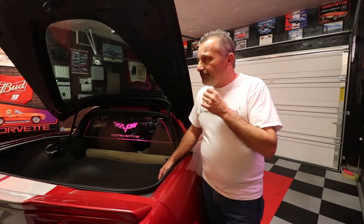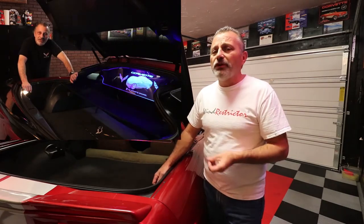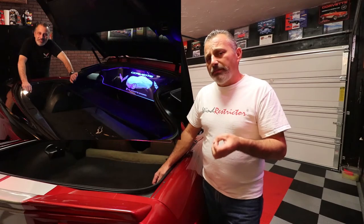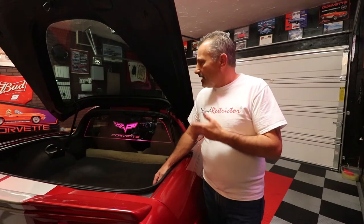They also do custom ones. I'm going to try to pop up a picture on screen of the one I did in my Corvette. You can do plenty of custom designs and they don't charge very much. If you've got a good quality picture you'd like transformed onto one, they'll be able to take care of it. Reach out to them and they'll give you the discount.